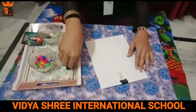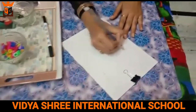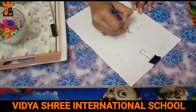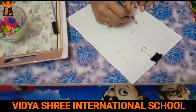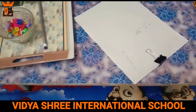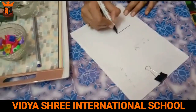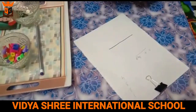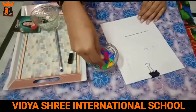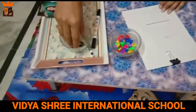Now, the second activity. Some students don't write in a line — they go off alignment in this way. What do we do for this? We will place a line with a marker or sketch pen and we will use anything at all — like these tags from Ludo and these buttons.